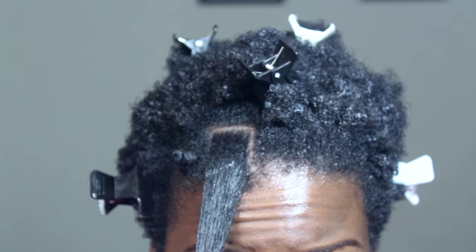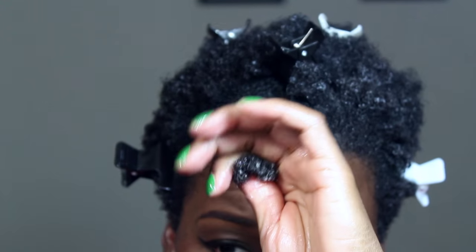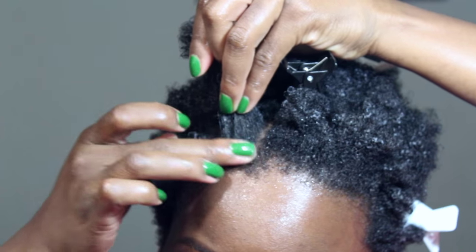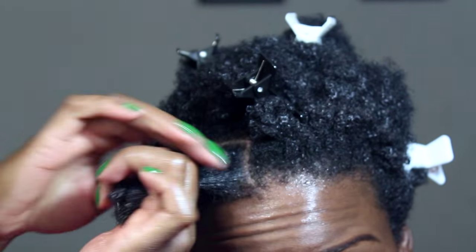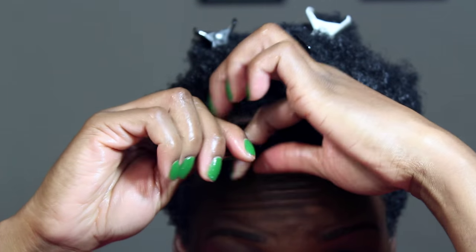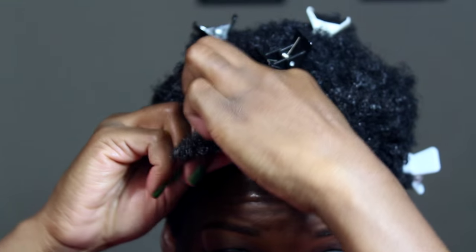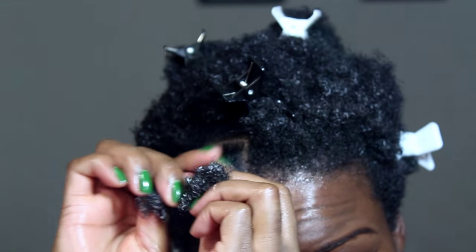Apply your twisting cream, paying close attention to your roots and your ends. I'm using the Camille Rose coconut water style setter. Split the section into two and two-strand twist all the way down to the very ends. It's very important that you twist the hair down to the ends to avoid frizz.